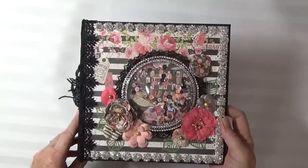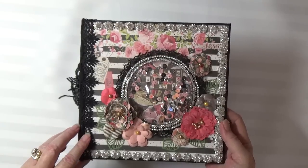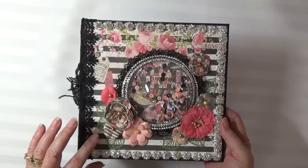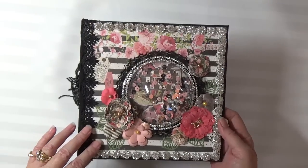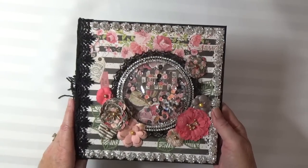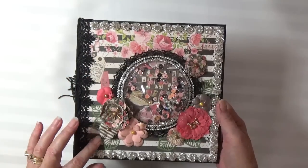Hi everyone, it's Cheryl from Cheryl's Paper Creations, and I have a new album to share with you today. This album was made with the Prima collection called Rossi Bell. I've had this paper for quite some time and I've been dying to work with it. I love the combination of blacks and pinks.